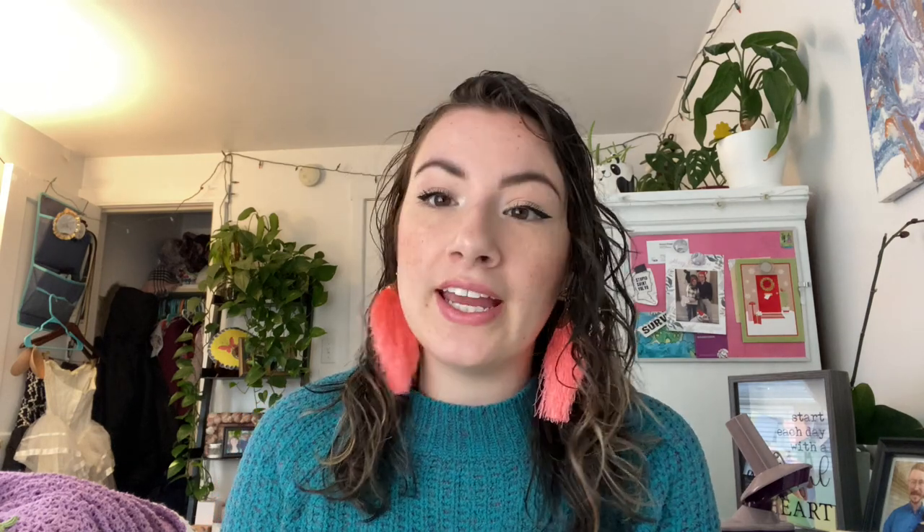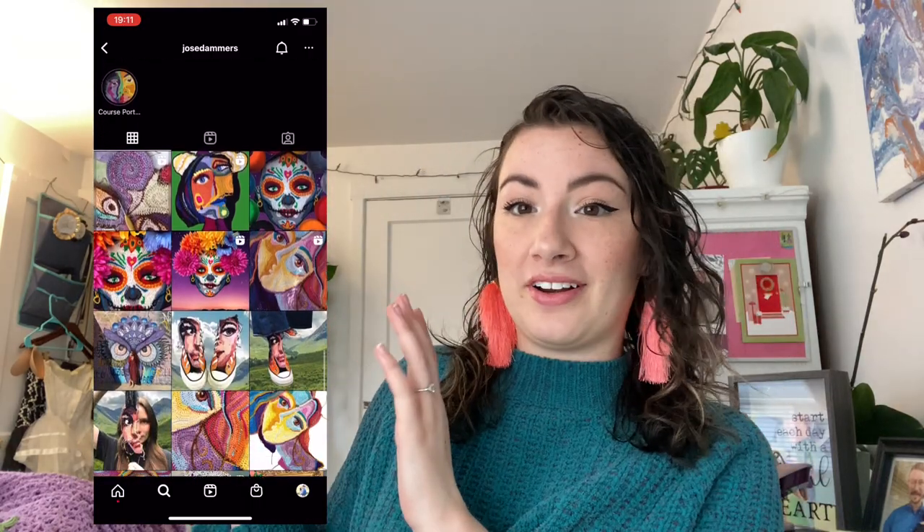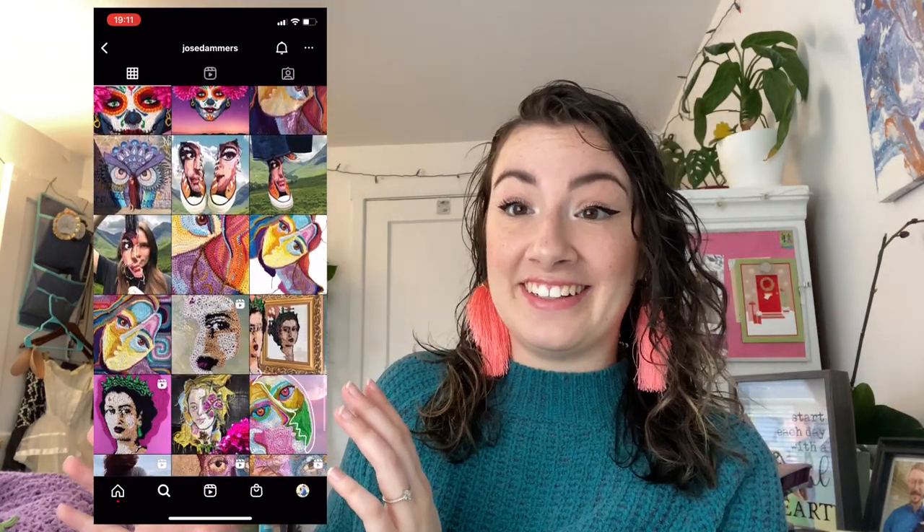I was introduced to freeform crochet through looking at portraits and different things that people have created on Pinterest and Instagram. Here is one of my absolute favorites — I think their work is insane and is such an inspiration for me. I'm going to take you through a couple of the projects I've been working on and explain my thought process and things I'd like to do in the future.